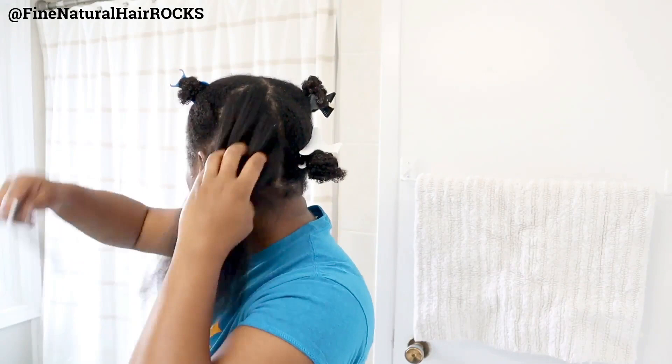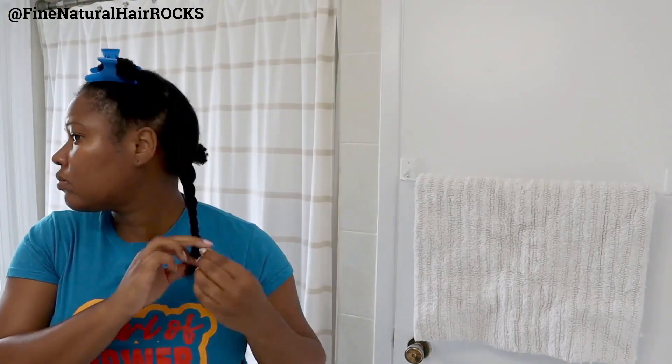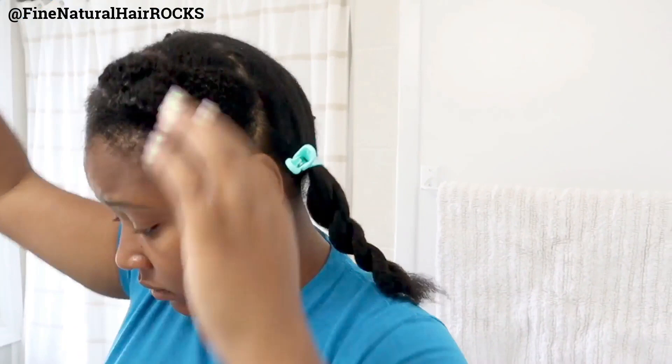If you are interested in getting a Rivere of your own, you can absolutely do so and save some coin. I have a 10% discount code available for our girlfriend crew — it is FNHROCKS — and you can find that information as well as the link in the description box down below.